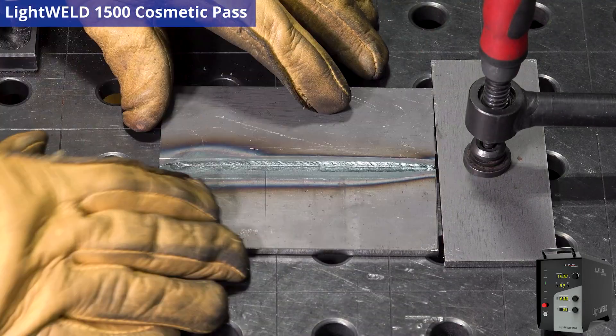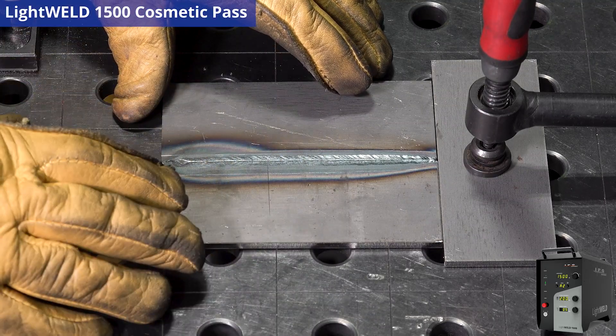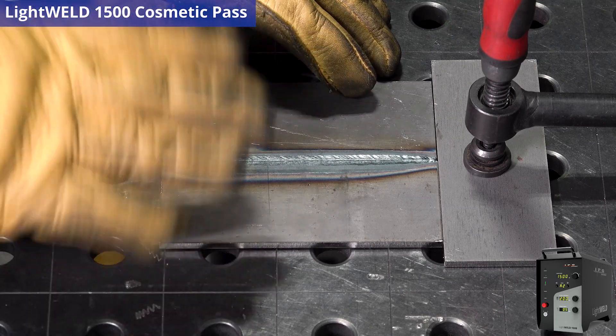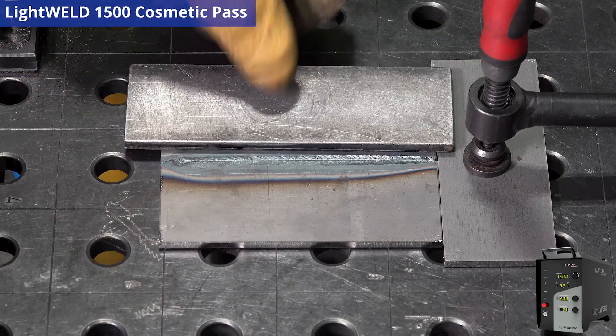A lot of you will be using chemical etching, grinding, or whatever post-process you do with this kind of welding. But I'm going to show you a little trick with the LightWeld 1500 that will really accelerate your post-process work. We call this the cosmetic pass. I'm just going to put this little guide plate here.